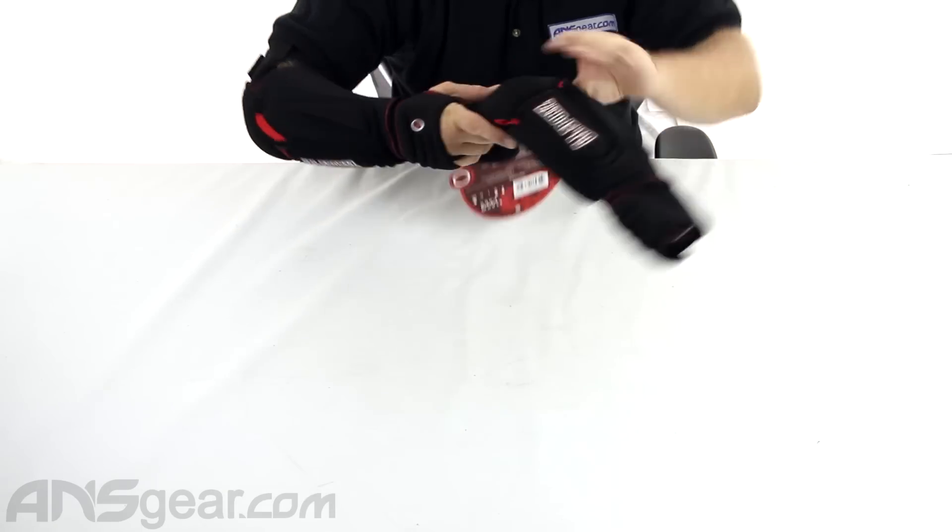I do like — and obviously I've stated this before — elbow pads that have a built-in glove, whether it be just a glove to help keep the elbow pad in place, or a glove with some sort of padding or just something to help protect the palm. I really do enjoy that. So with that being said, let's look at the elbow pad.